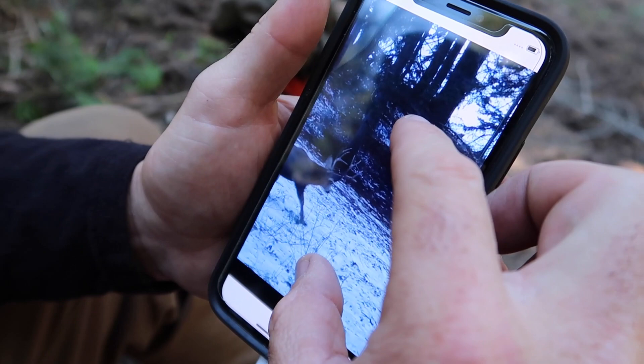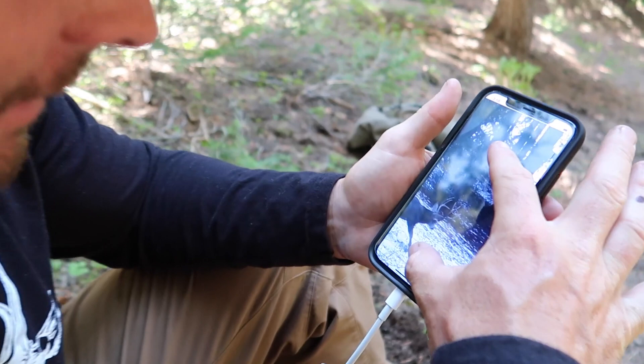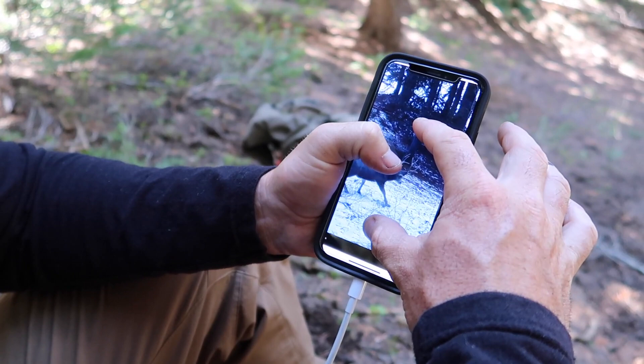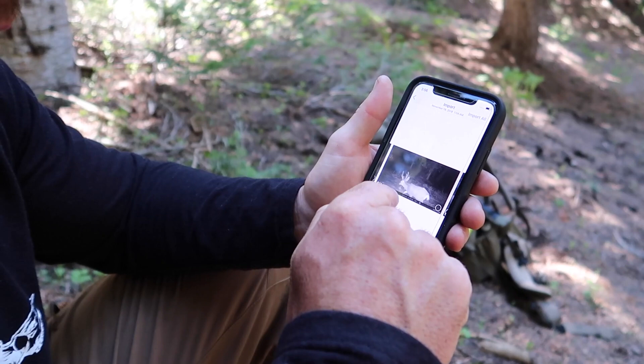Is that him? I don't know — it's smaller, I think. I don't think it's him. We'll have to really close and watch the video, but it does have that Y at the top. I just think he's smaller. These are all videos so I'm gonna have to import them.